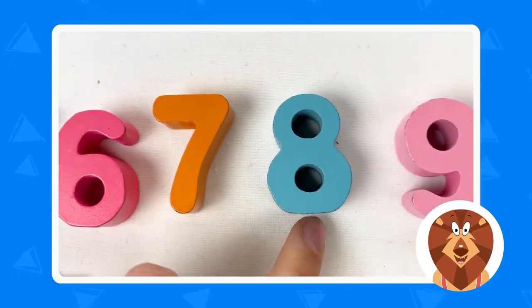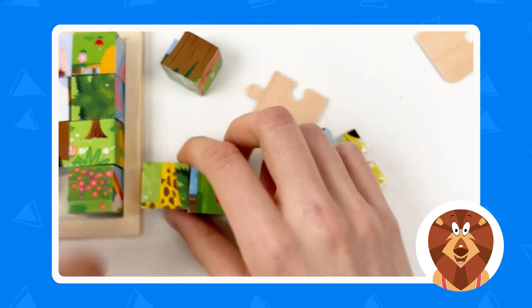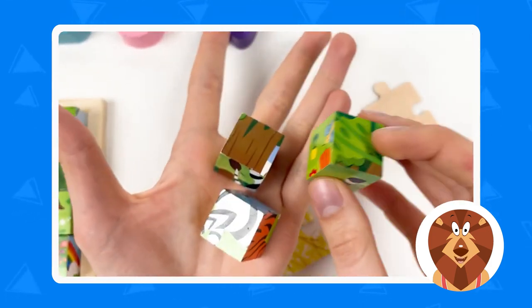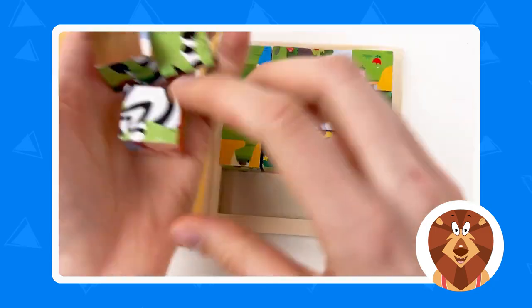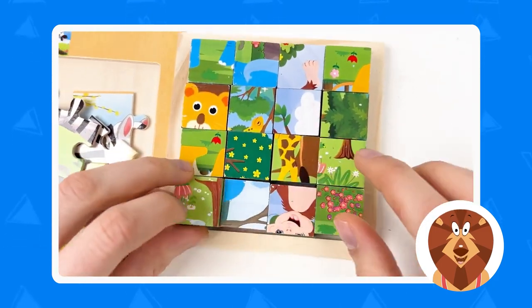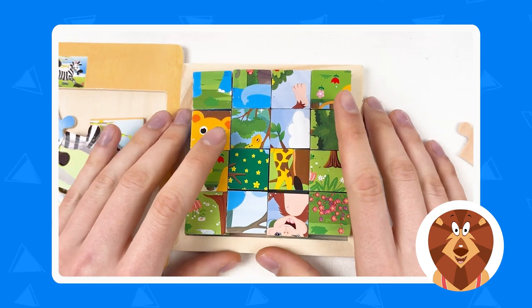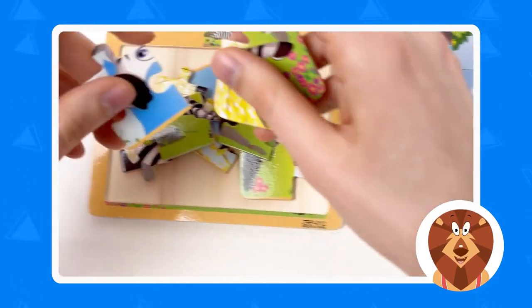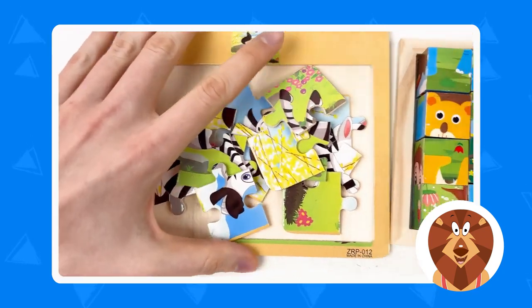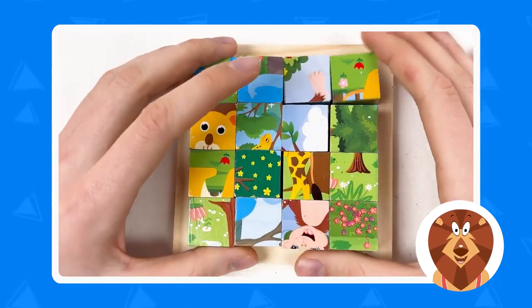Here we have three cubes — let's place them right here. We found all the pieces to solve this puzzle! Let's take these three puzzle pieces and place them here. Now let's start with the most difficult one.